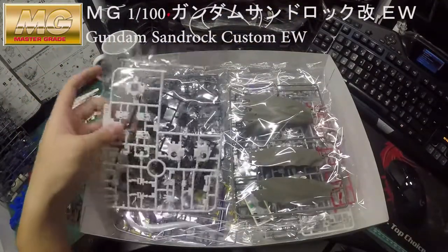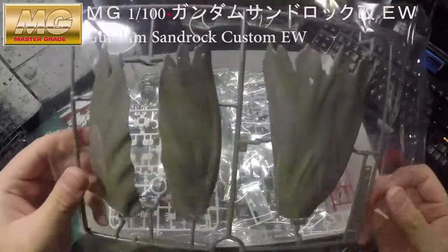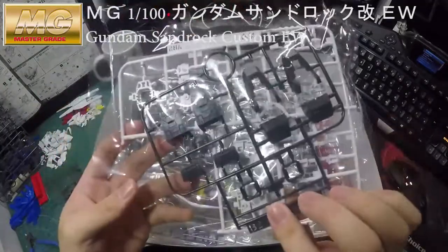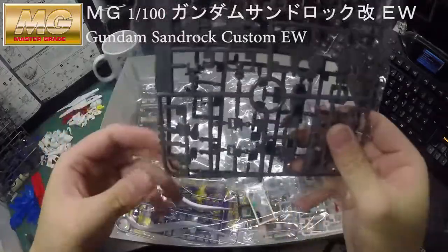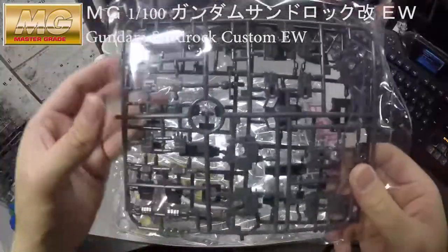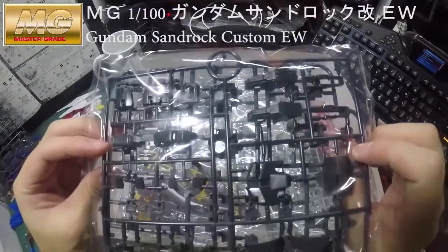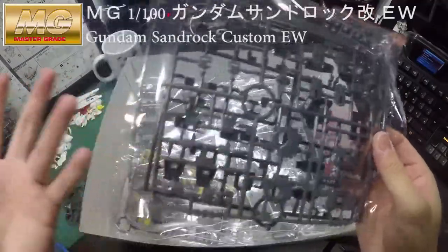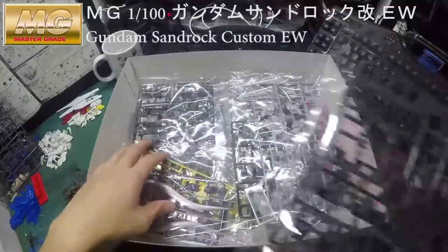Moving on, there will be more runners as well. I'll quickly review with you guys. I will do a comparison later on my Instagram — I'll post a photo to see which color is better looking.